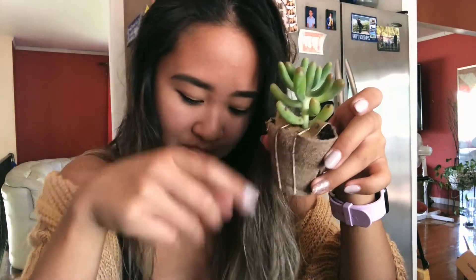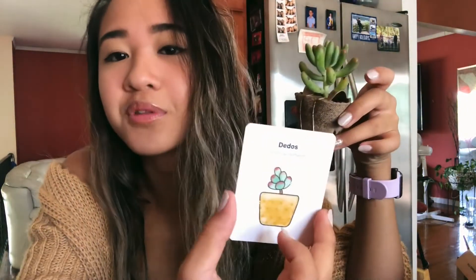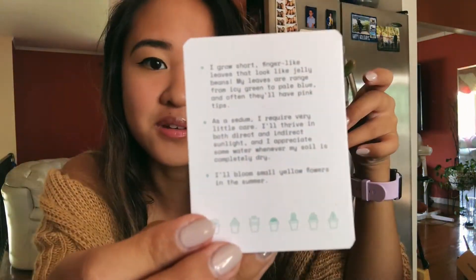I am seriously impressed. They come with little cards so that you know the name of the plant, and they come with little tips and tricks and stuff. That's cute.